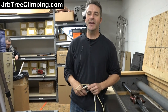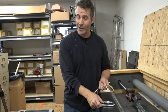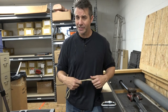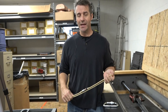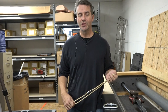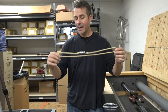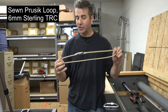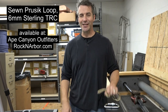Hey guys, it's John. You're on the JRB Tree Climbing Channel. I'm out here at the test facility at Rock and Arbor Ape Canyon Outfitters. You know I recommend the head-in knot — well, let's test it. There's a separate video on how to tie it and all the great things you can do with it; see the video description for those links. But as a reminder, the head-in knot is tied with a standard Prusik loop, and we're going to be tying it and comparing it to a Prusik. Let's get to the testing.